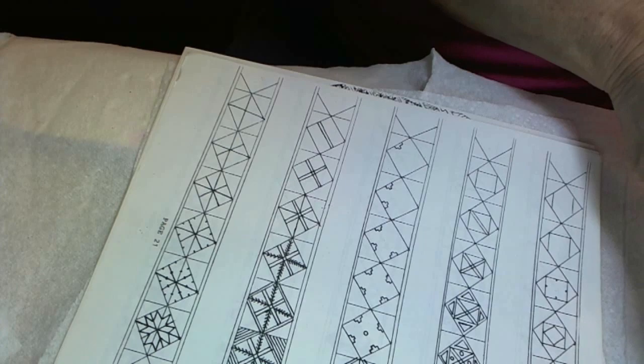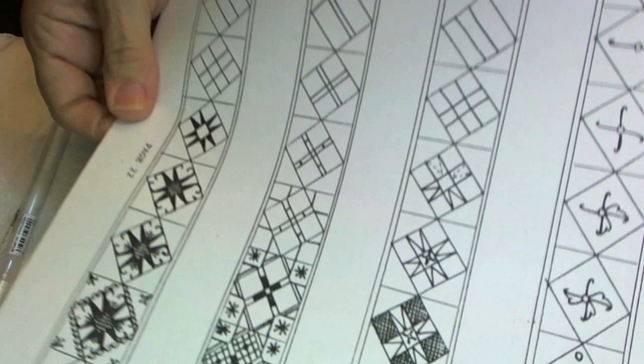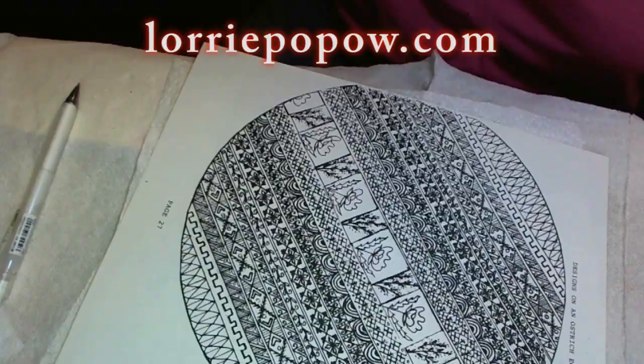Here are some ideas on how I will fill in the bands. Sometimes I have a clear-cut plan; other times I just go with the flow. Feel free to use some of these ideas or use your own. You can find many written designs in PDF format on my website, lauripopow.com.